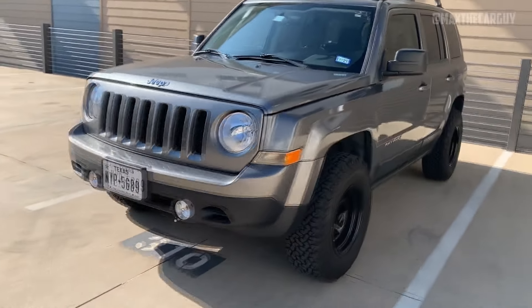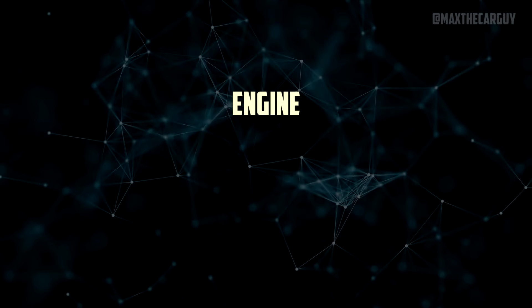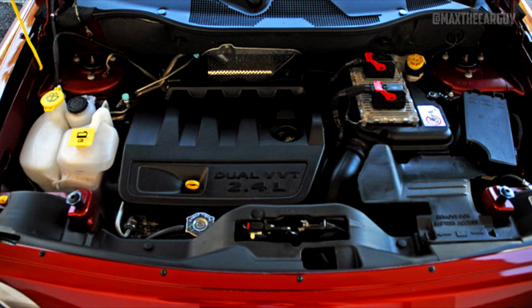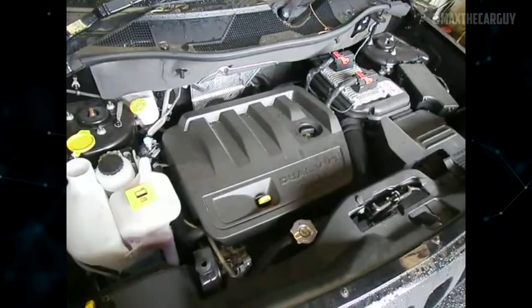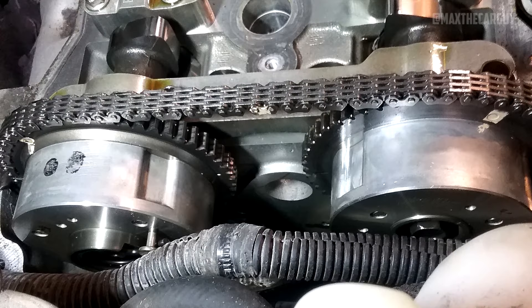The Patriot is powered by either a 2.0-liter world gas engine with 158 horsepower or a 2.4-liter world gas engine with 172 horsepower. Only models with front-wheel drive can have the 2.0-liter. While not particularly quiet, both engines are generally trouble-free. The 2.4-liter is a better option in our opinion. The timing chain is present in both engines — no timing belt.